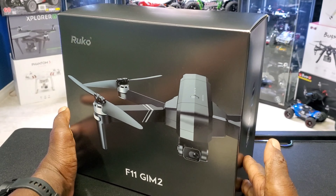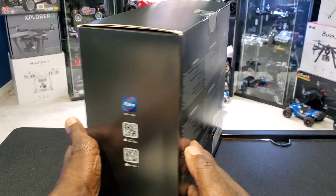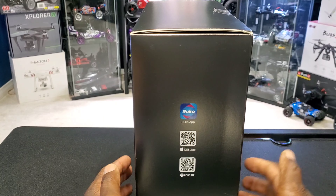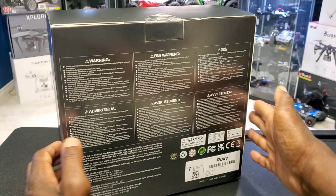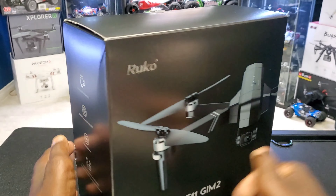I like this box, guys — I might add it to my box collection. You got your QR codes here for Apple and Android, and some of the specs on the side there.